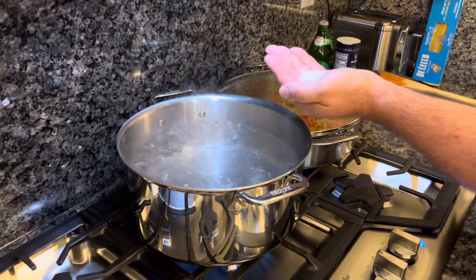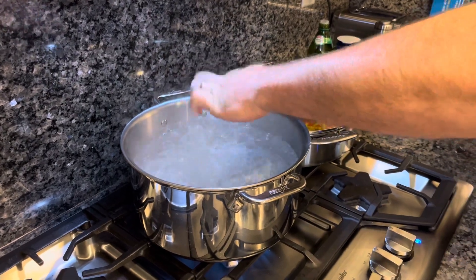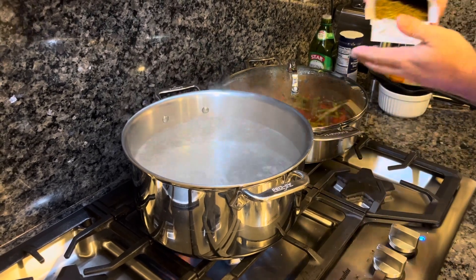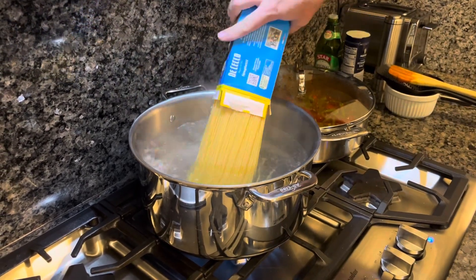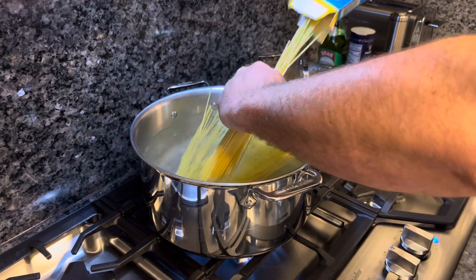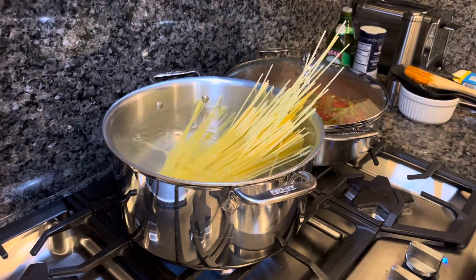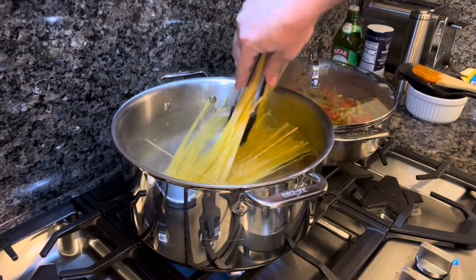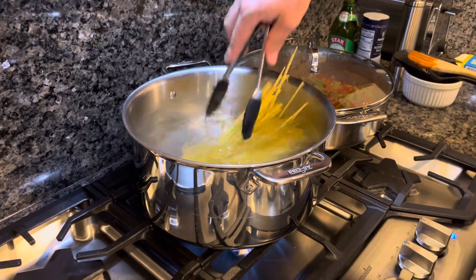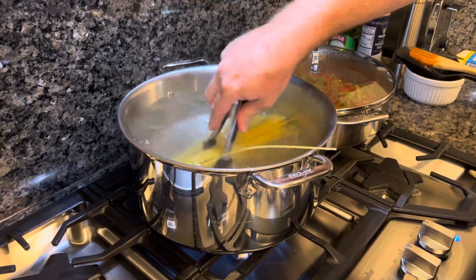We've got boiling water again for our pasta. We're going to put in about a tablespoon of salt. We're going to get our spaghetti — I'm just going to go right out of the box. Sometimes you lose one or two — that's fine. You're going to cook this till al dente, probably about nine minutes boiling, and then you'll finish it in the sauce.